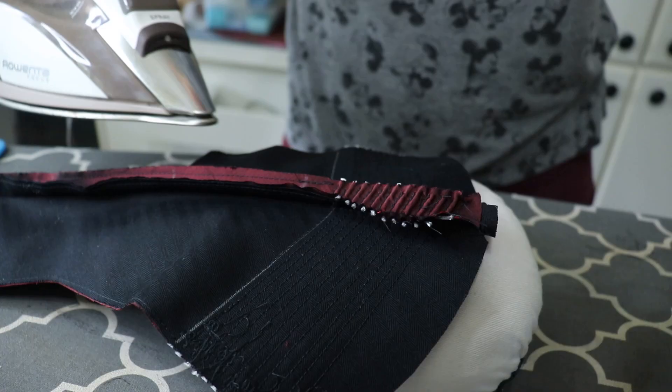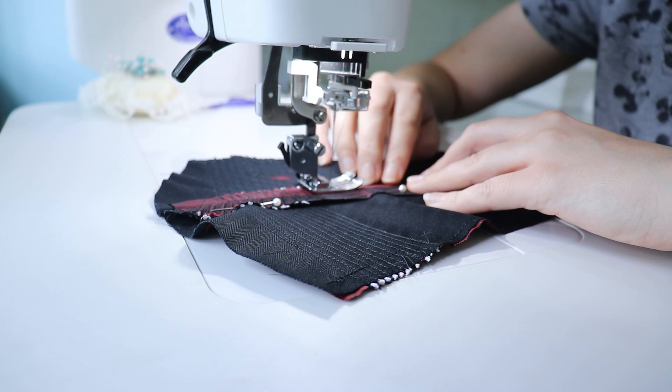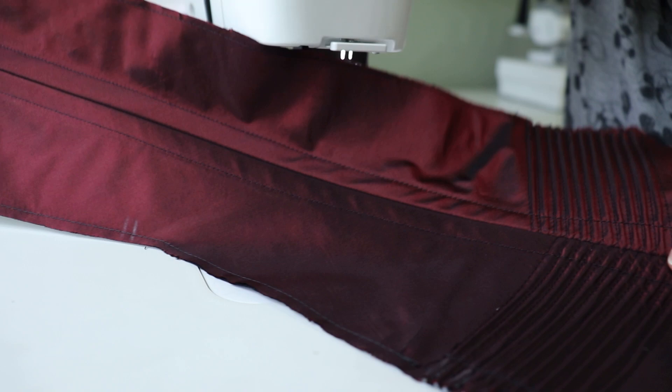For boning channels, I start by pressing my seams open — I stitched these seams at five eighths of an inch seam allowance. Once they are flat, I pin them and sew them one quarter of an inch from the edge of the fabric. Then I repeat the process every time I add a new panel to my corset.